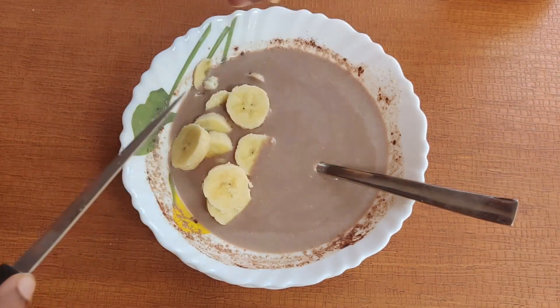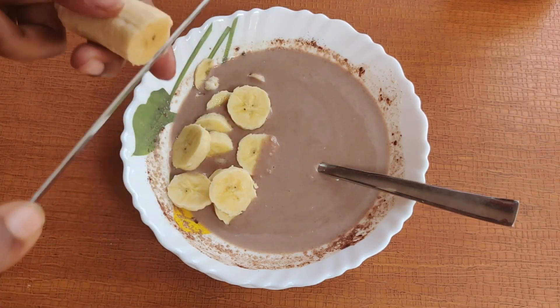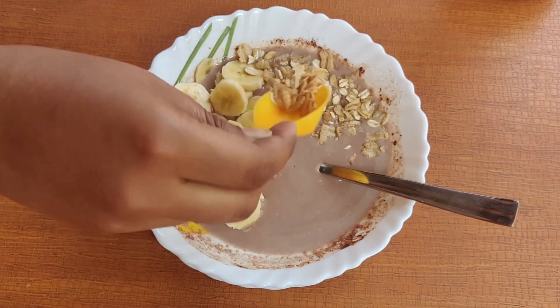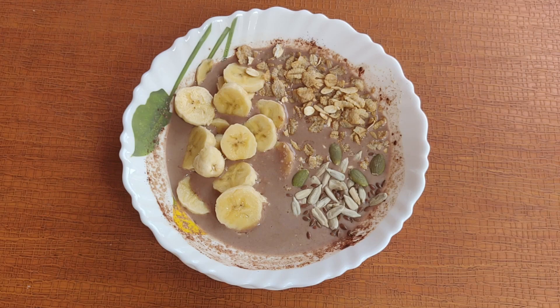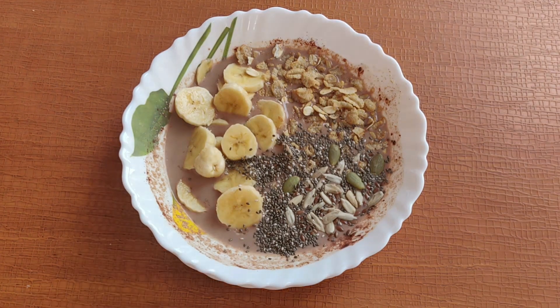I added some banana to the smoothie, then some muesli for extra crunch, and finally a seed mixture for more crunch and nutrition — and the smoothie was ready. I hope you love all these recipes! Do let me know if you give them a try and which one is your favorite. Thank you, bye bye!